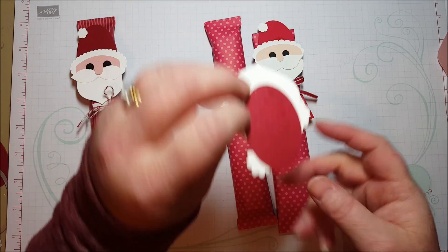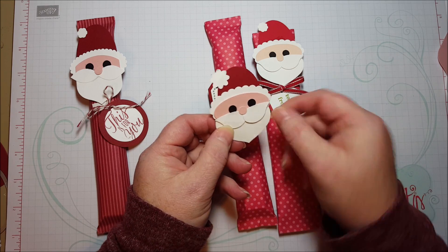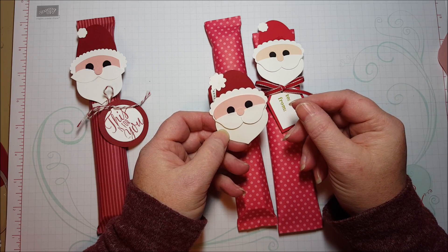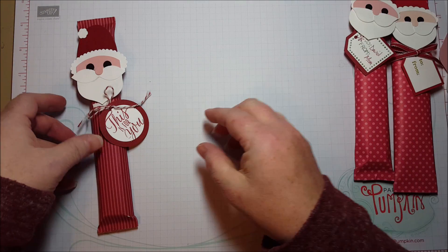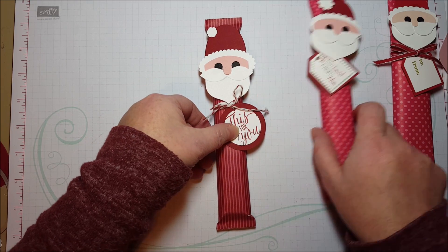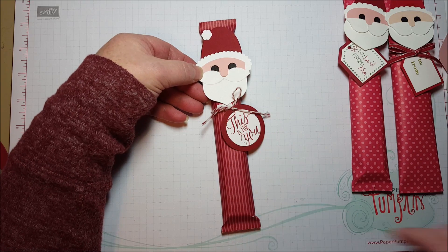So I took him apart and was looking at him. I looked at my punch wall — I have all my paper punches up on a wall so I can see them all — and thought I would look to see if there was anything that resembled these punches. And there was. So this is the new Santa, and he looks almost like the old Santa. Still cute and adorable, but I've used some different punches.